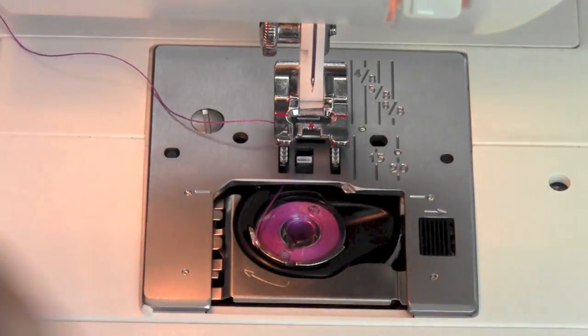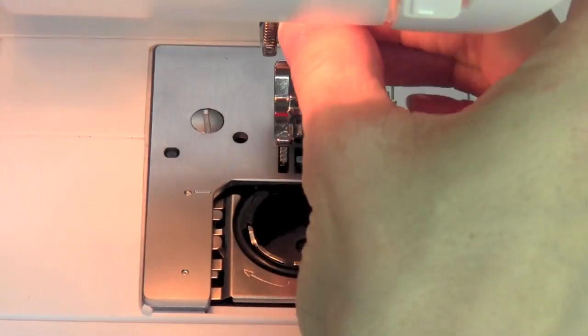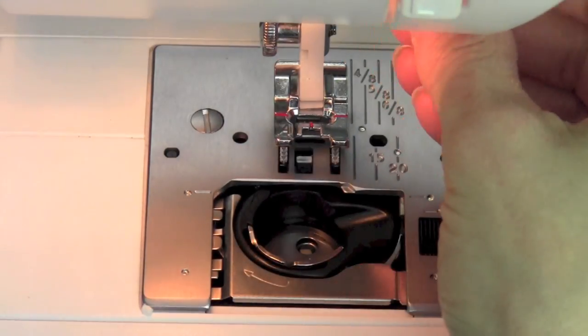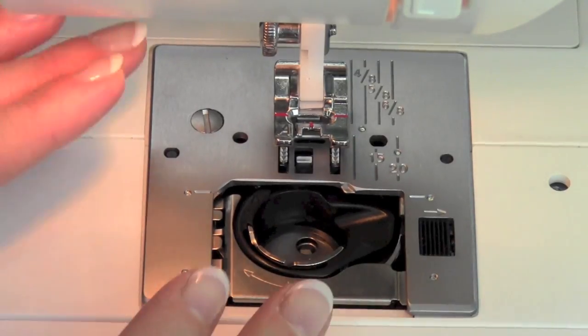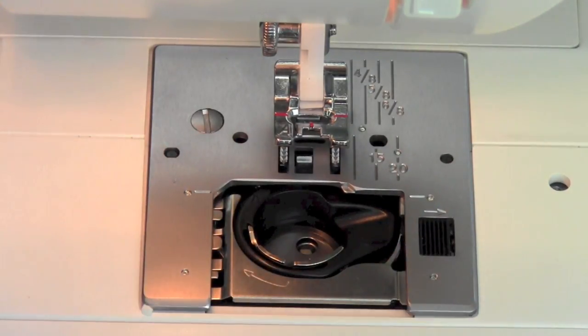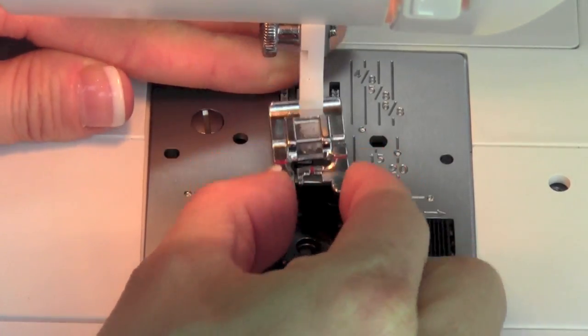We're going to go ahead and take out our bobbin and take your needle out — that's more just so you don't stab yourself while you're in here cleaning. The machine manual will tell you to turn the machine off. I'm going to leave it on because I like to actually see what I'm doing — just don't step on your foot control. We're going to take the foot off; that will just slide towards us.